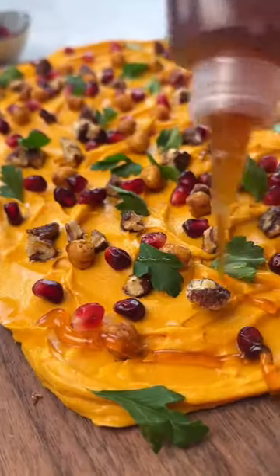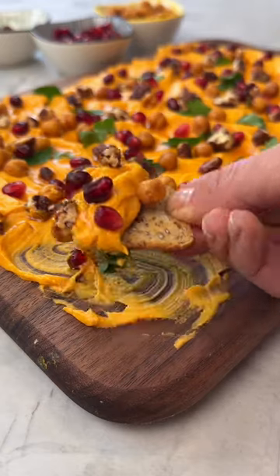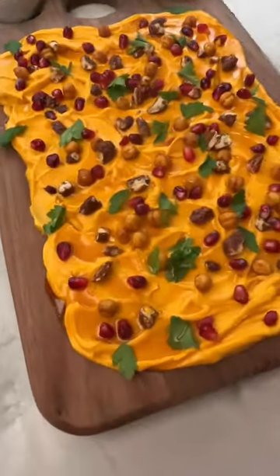I hit it with some hot honey, and what you get is this perfect bite that's creamy, crunchy, sweet-tart, salty, and nutty. I'll definitely be serving this one for the holidays.